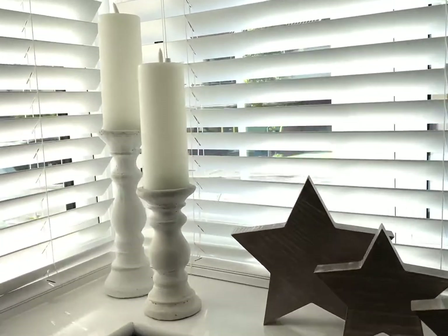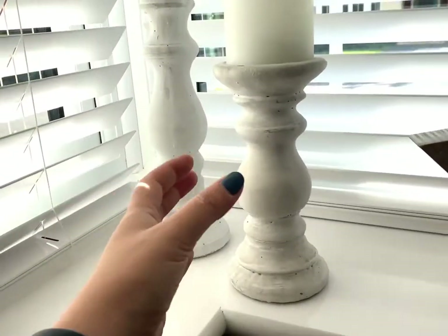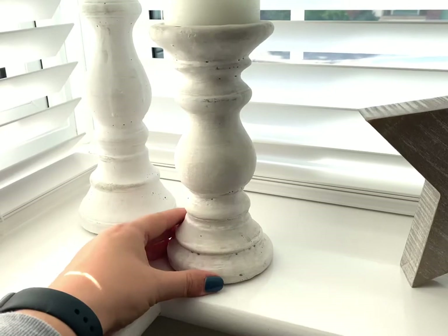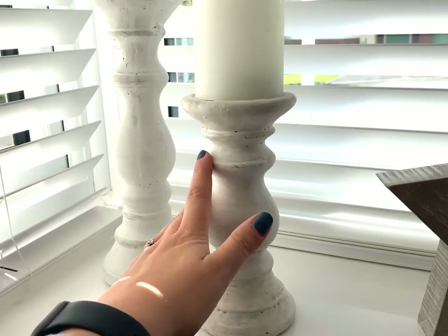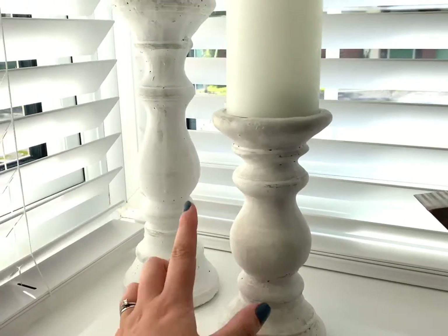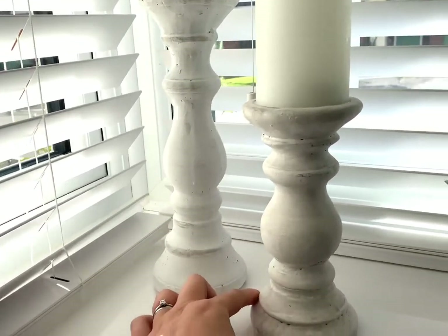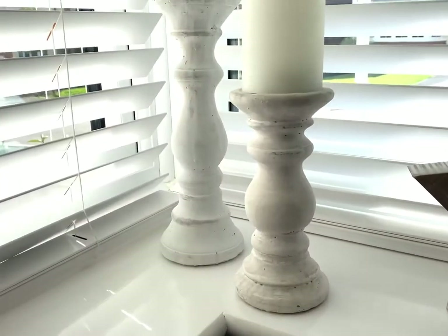First off, we'll start in this corner where I've placed our beautiful stone candle holders. These are made from real stone, they are handmade and hand finished, so they do have imperfections, but I think they are absolutely stunning. They are very heavy, but they are perfect for a sideboard, a windowsill, or a statement area in your home — completely your choice.